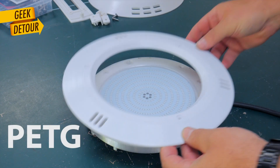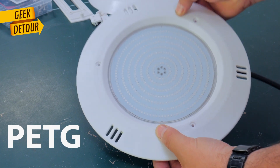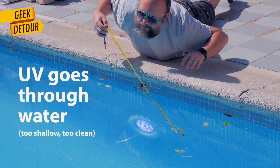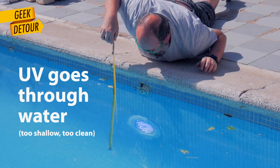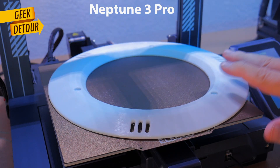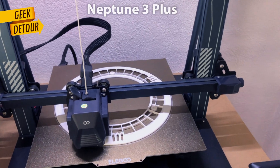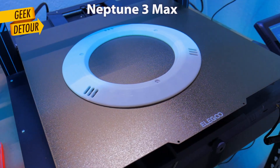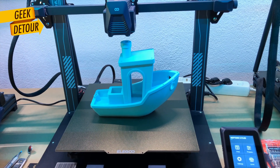The other two parts were printed in PETG, which is much better than PLA for water and UV light — and you need that because UV light is not really absorbed by just one meter of clean water. This part could be printed in any printer, but the front is big, almost 30 centimeters wide. I had only two printers that could print this: the Neptune 3 Plus and the Neptune 3 Max. So for any project size, Elegoo has a printer for you.